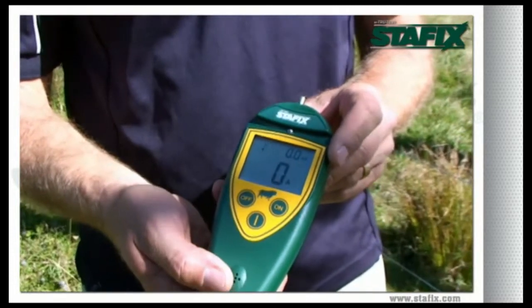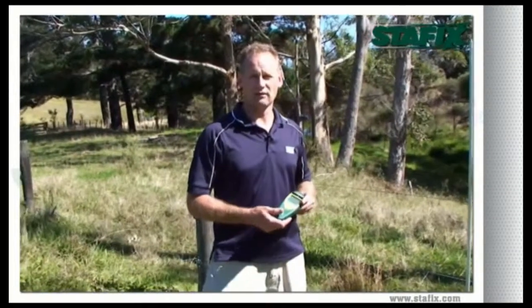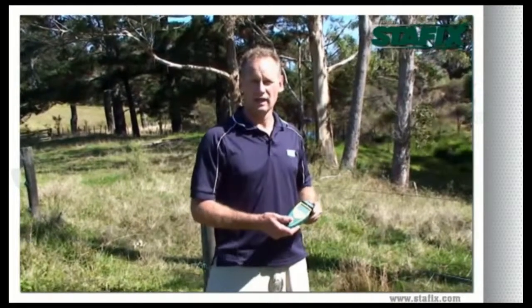If your fence is in good condition, you will show zero current flowing on your fence. That means your fence is fully insulated and has no faults. The StayFix fault finder is a convenient tool which allows you to not only switch your fence on and off, but also locate faults quickly and easily.